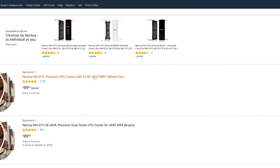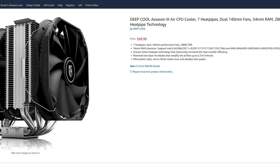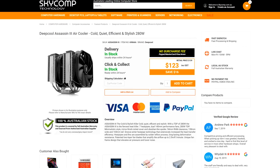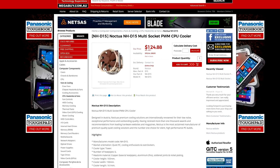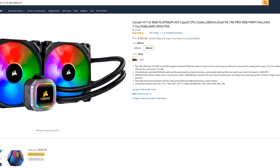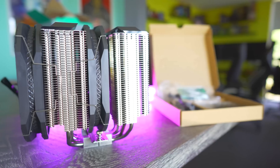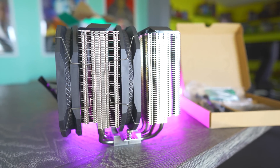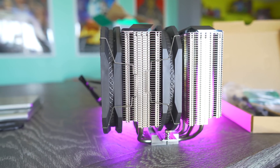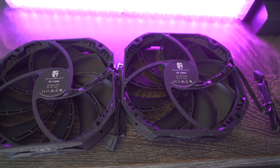One thing these air coolers have going for them is price. The D15 on Amazon can be had for $90 USD and the ASA 3 for $100 flat — in Australia, $123 AUD and $125 AUD respectively, making the Deepcool better value for Aussies. The H115i RGB Platinum is $165 USD and $219 AUD, so Aussies are saving almost $100 and US buyers save about $65–75 USD. With high-end 8-core CPUs like the 3700X and 9900KF coming down in price, a quality air or water cooling solution matters, though good water cooling solutions cost significantly more than entry-level options.